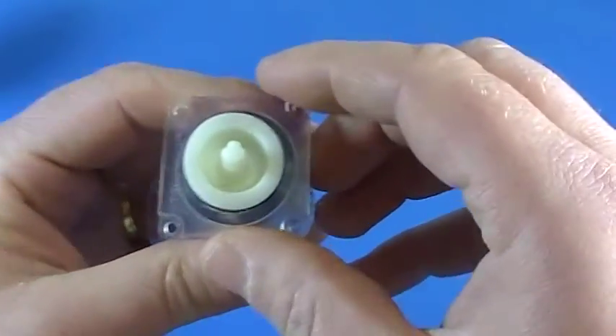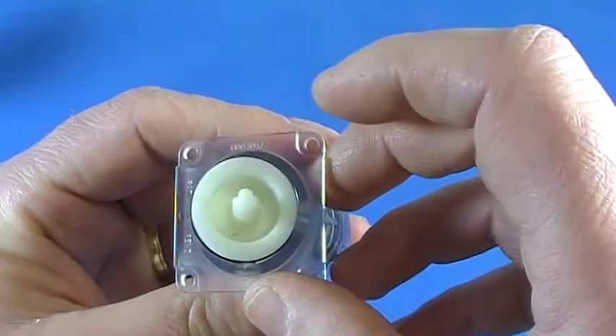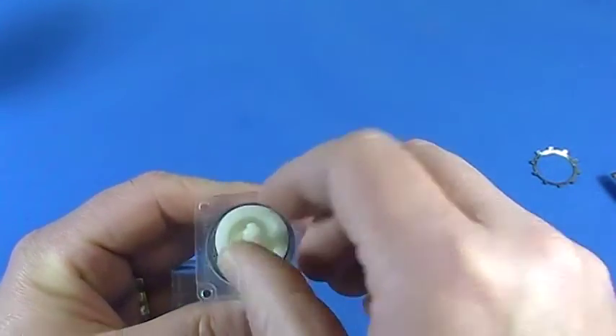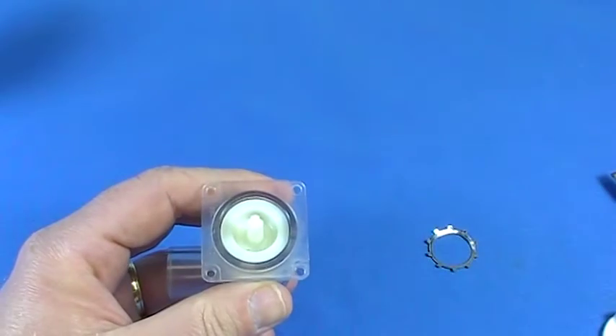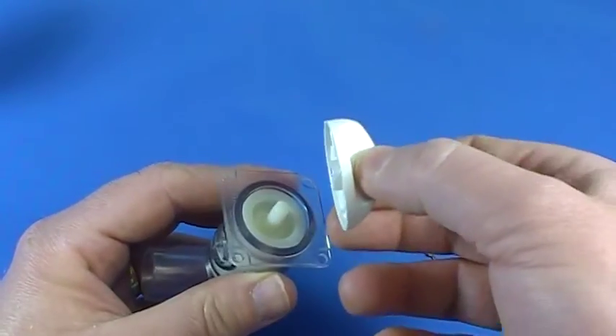When you put this guy back in, there's a little arrow right here on top. You want to line that up exactly at 12 o'clock when you go to put it back in. Once you do that, you'll put the star ring back in — that just snaps right back in. So if you have everything lined up perfectly, you're good to go.